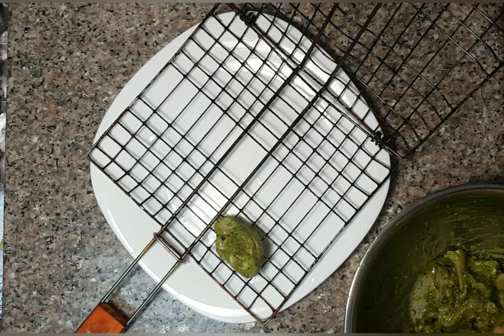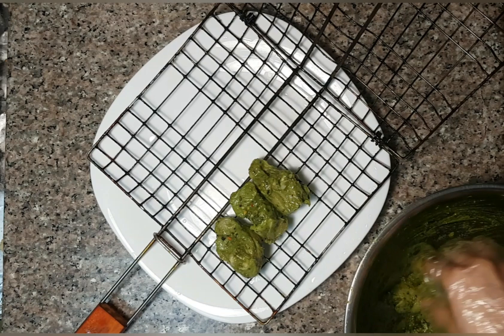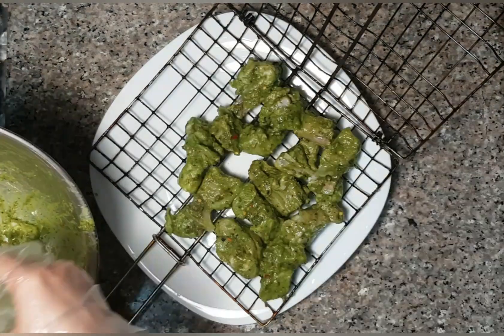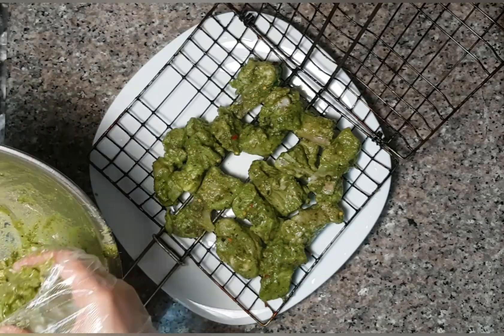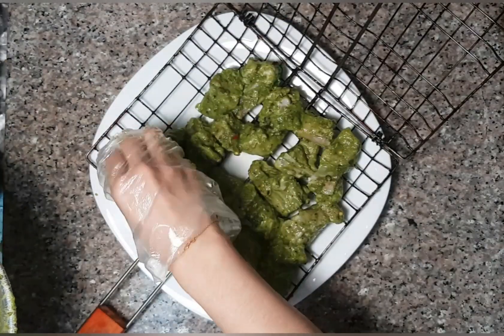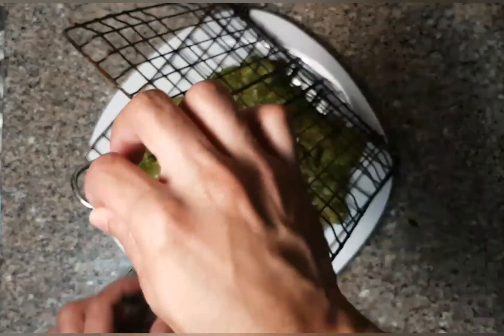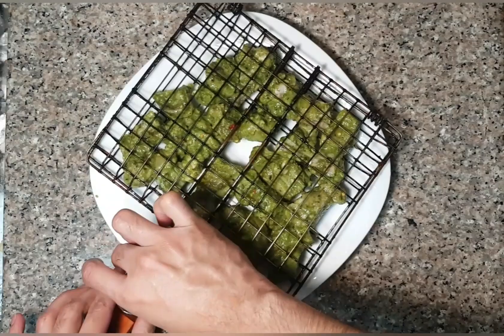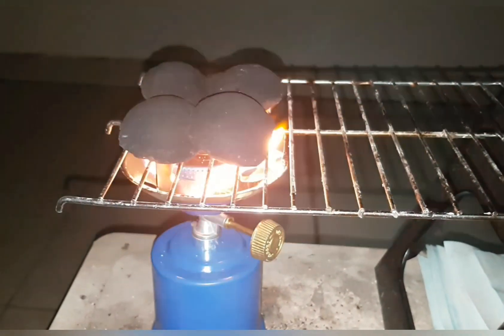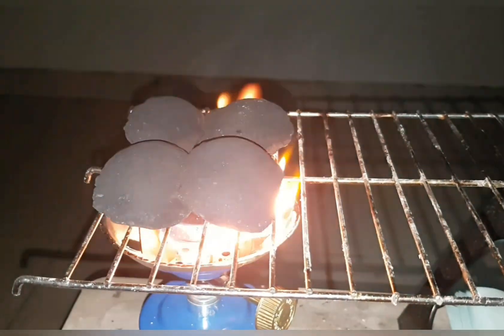Now I'm using this grill here, let's start cooking the chicken. You can cook chicken in a kitchen, or cook it in a pan and fry it, or cook it in an oven. I will cook the same recipe.